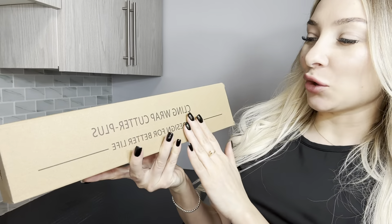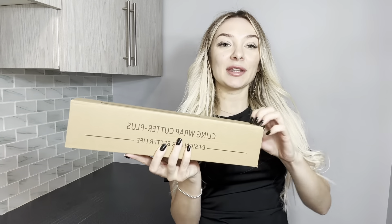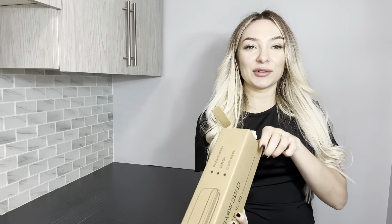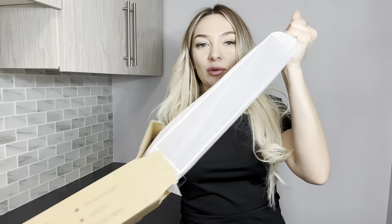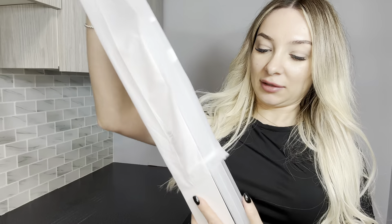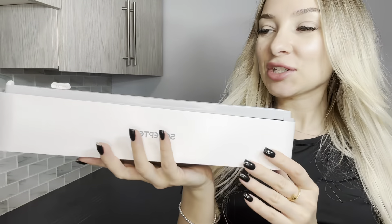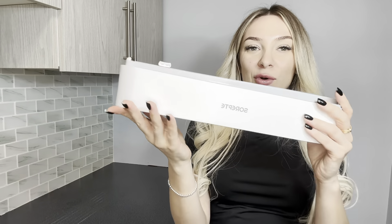Hello everyone, today I want to show you a must-have for my kitchen: this cling wrap cutter. I received this product for review, so let's open it and see how it looks inside. Wow, so stylish! It's going to fit any kitchen — it's very small.